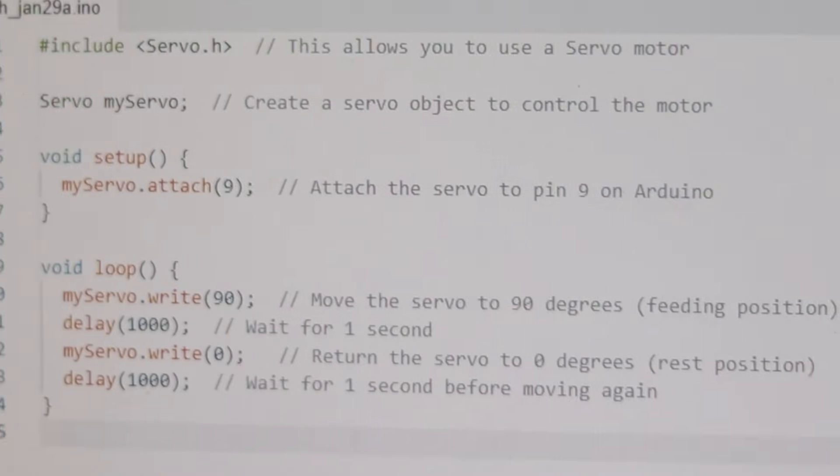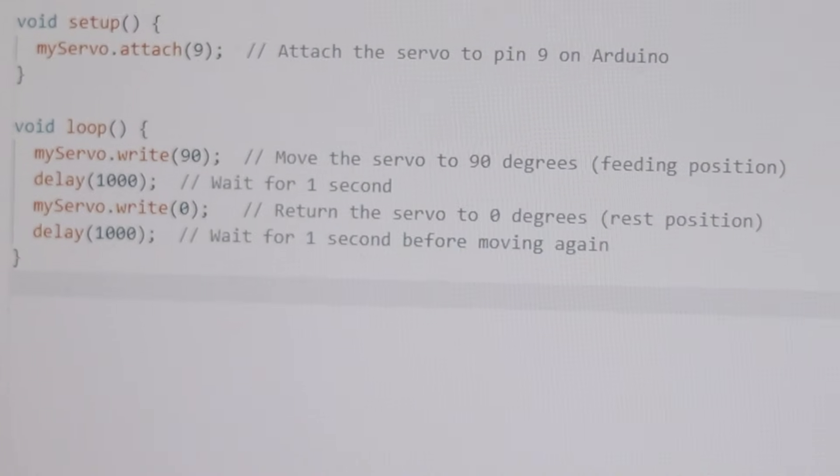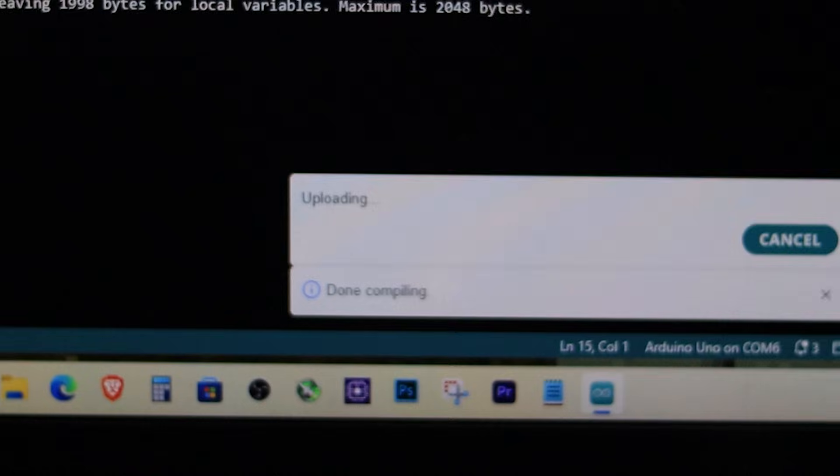This code controls the servo motor to open and close the food dispenser at set intervals. You can modify the delay to change how long food is dispensed.